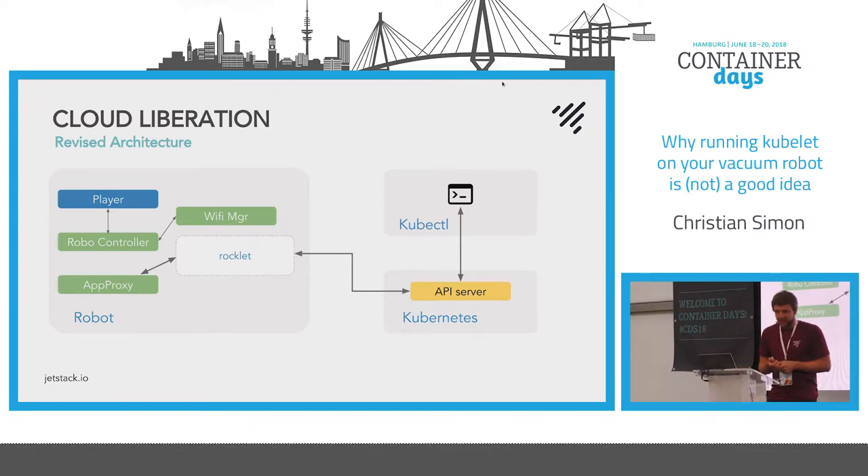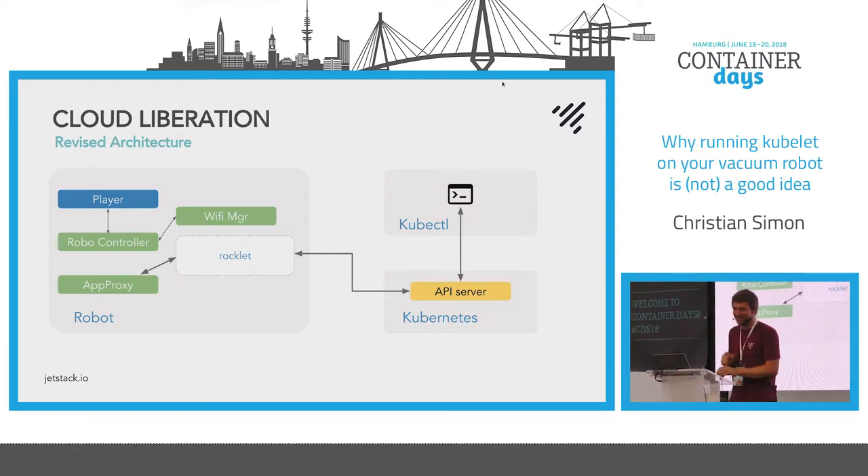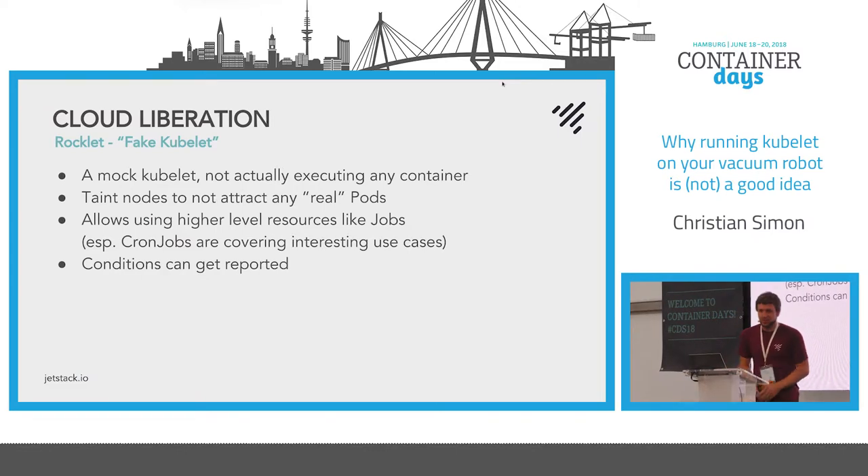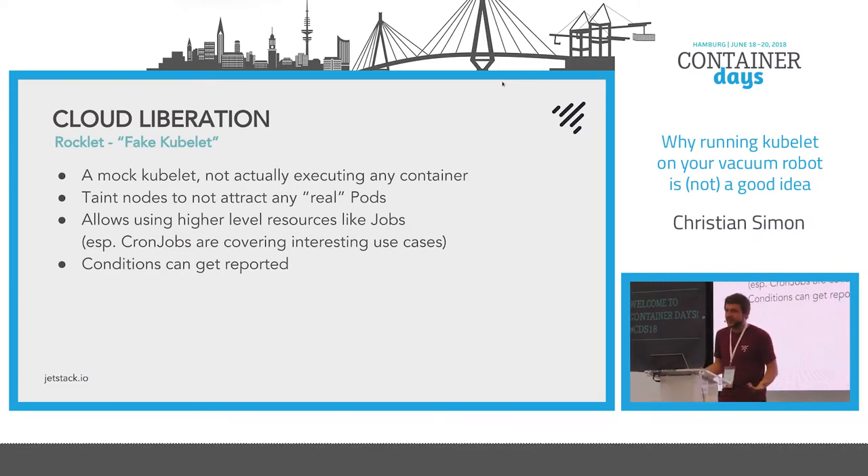The root password or some password to encrypt the image is 'rockrobo', so it wasn't too hard to figure out how to build or encrypt your own image — and so I called it rocklet. The rocklet acts like a fake kubelet: it pretends to the API server that it's an actual node. It also taints itself to say 'I'm not an actual node, I'm more of a vacuum robot — don't schedule pods to me that aren't really meant to run here.'